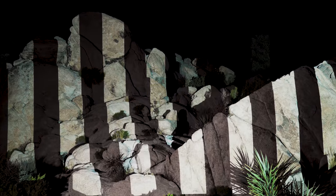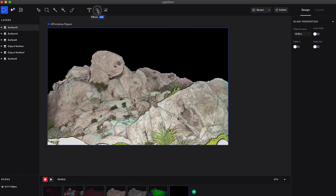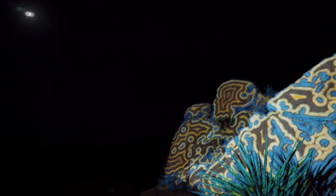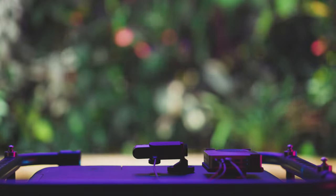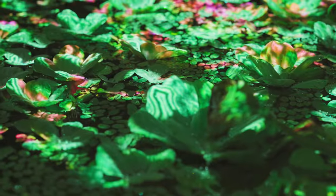Lightform uses a process called visible structured light to get a pixel-perfect scan of your scene. The scan takes about a minute, and once it's complete, you can quickly drag and drop dozens of effects within Lightform Creator, our full suite of projection mapping tools that runs on Mac or PC. Lightform's structured light scan makes it possible to map complex 3D objects — things that were previously impossible with other mapping tools.